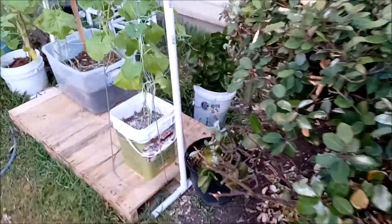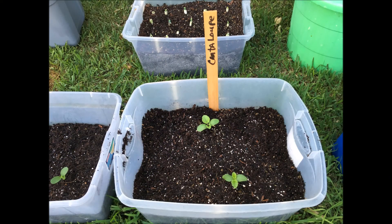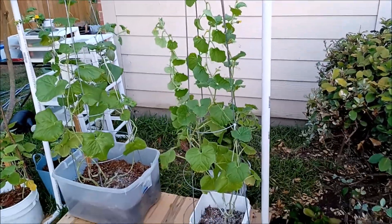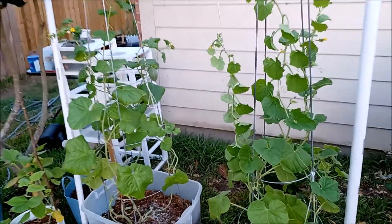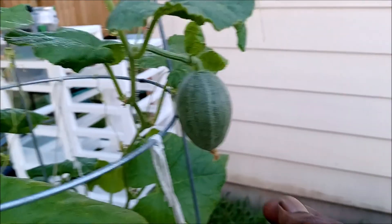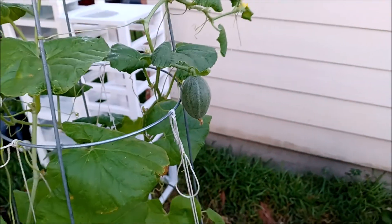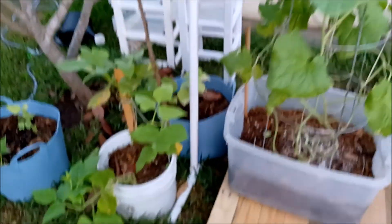I'll start here with the cantaloupes. The cantaloupe plants started from seeds and are doing pretty good. I'll probably put them in larger containers next time. But so far they're producing a little fruit, so I'm kind of excited about that. The other one is growing pretty good too — I'm excited about the cantaloupe, they're looking good.